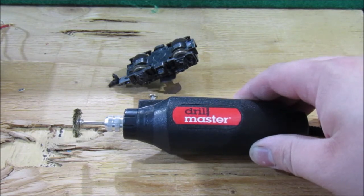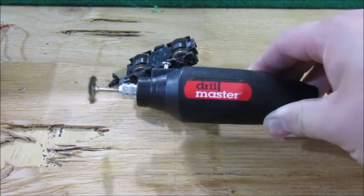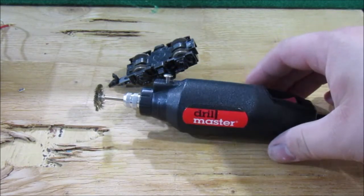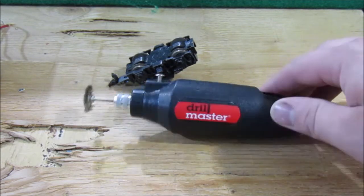Recently I picked up this great little rotary tool kit from Harbor Freight for around $10, which was a pretty good deal. It was made by Drillmaster and it included this little rotary tool — or Dremel as some people like to call them — and a bunch of little attachments: wire wheels, sandpaper, polishing pads, and even polishing compound.